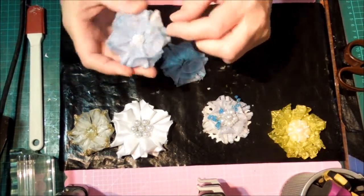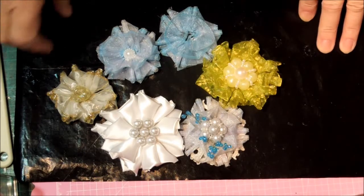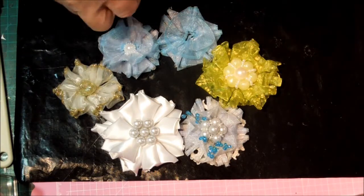That one is a longer length. Sorry, battery ran out again. So anyway, that's how you make that little flower, and as I said, I haven't seen anyone do quite the same as that.